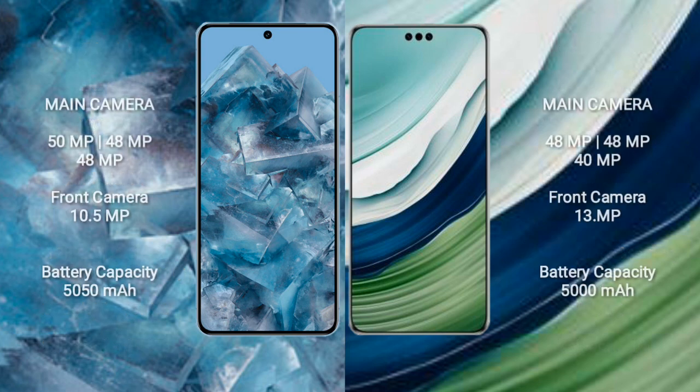The Google Pixel 8 Pro features a rear triple camera setup: 50MP, 48MP, and 48MP, with a 10.5MP front camera. The Huawei Mate 60 Pro Plus also features a rear triple camera setup: 48MP, 48MP, and 40MP, with a 13MP front camera.